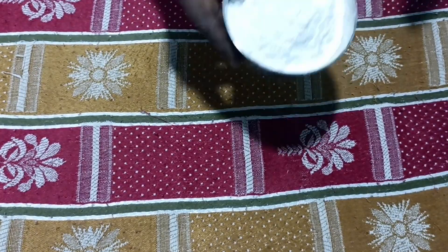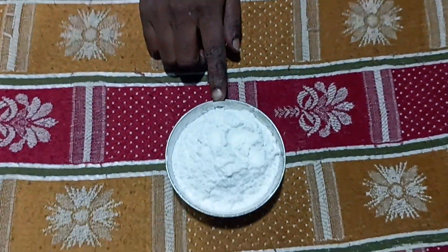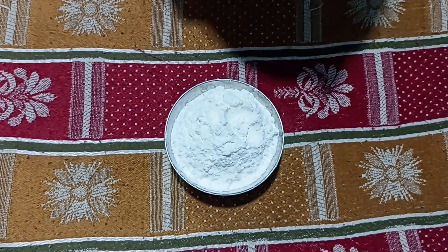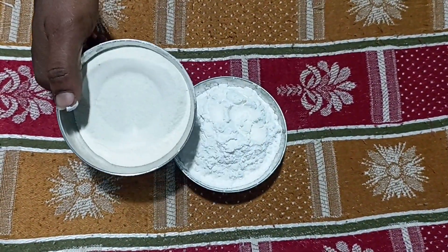Friends, we will add 1 cup of can-fair dough. 1 cup of can-fair dough. 2 cups of can-fair dough.